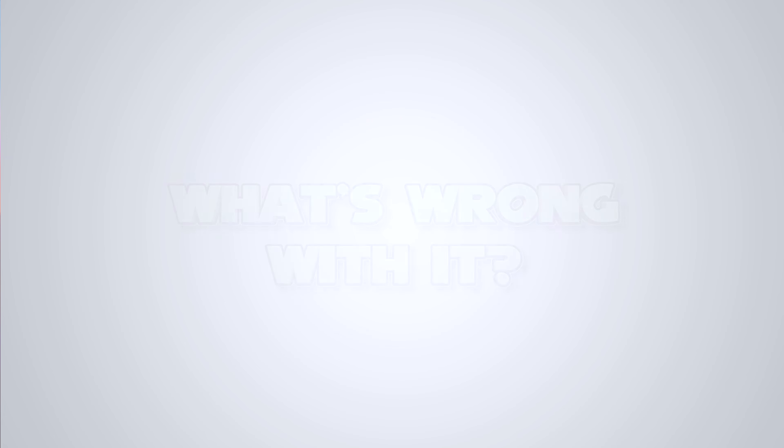It doesn't yet work with Matter, which means there is no Samsung SmartThings support, but there is a possibility down the line with a firmware update. The Google Home stuff doesn't work properly at all as of time of filming — it can't detect individual zones and then trigger a routine. If that changes, I'll let you know in the description.